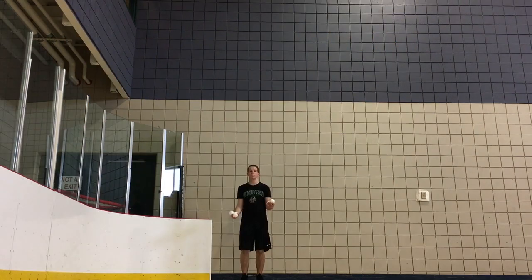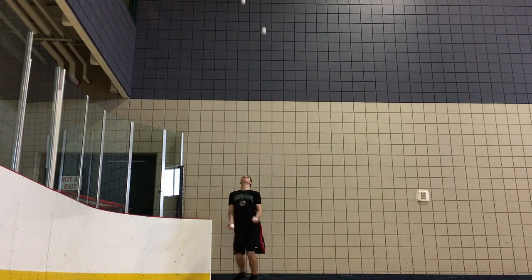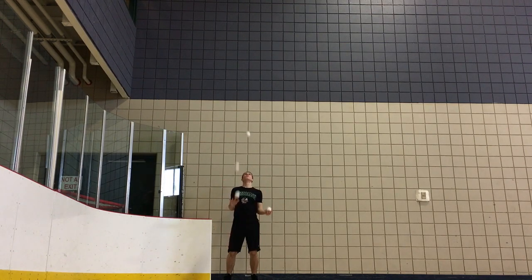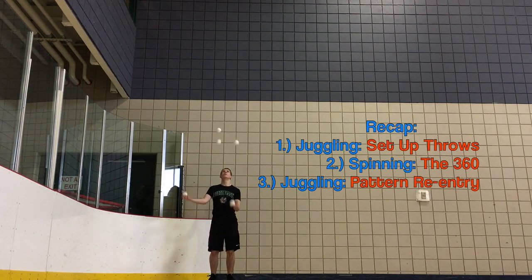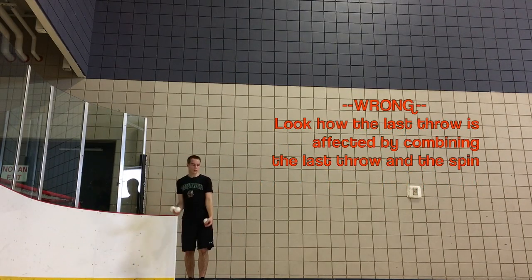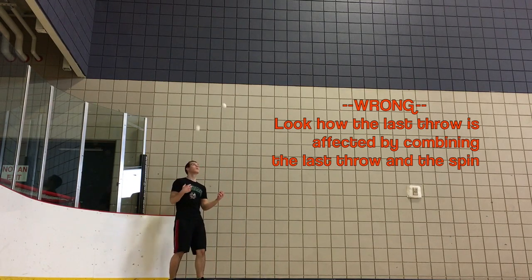One must throw the setup throws while not spinning — to this point, you are only a juggler. Next, conduct the spin. During this middle section, you are not juggling and you may as well not even be a juggler. Do your spin as quickly and accurately as possible and then stop spinning. Finally, you quit being a 360-er and you are now a juggler again — you may complete the trick and resume juggling. I cannot stress enough how important it is to separate these three events. This is by far the biggest mistake made while learning 360s.